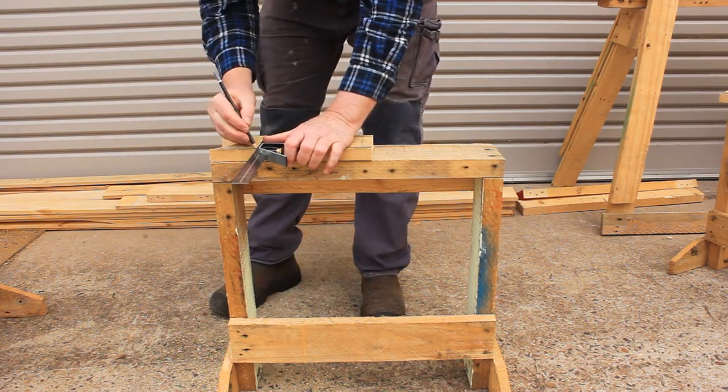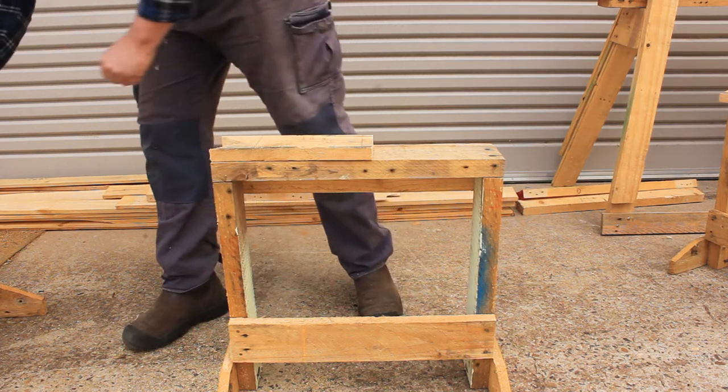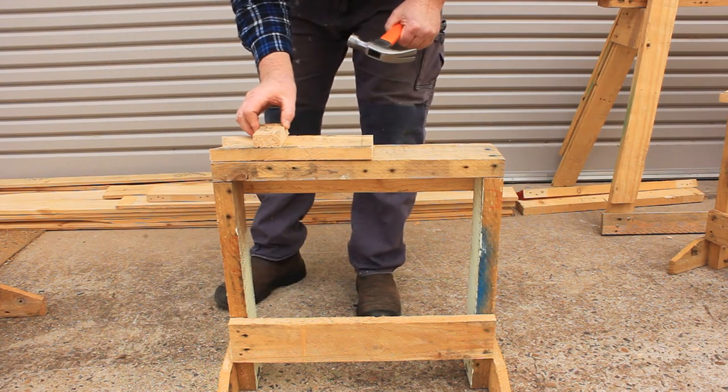Mark a line across the board, then attach the pivot piece with a few nails.